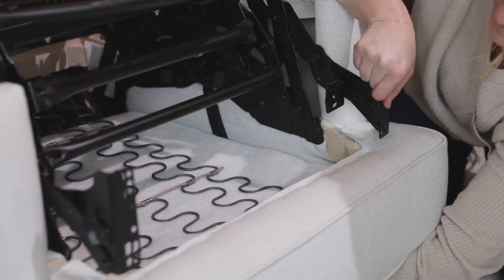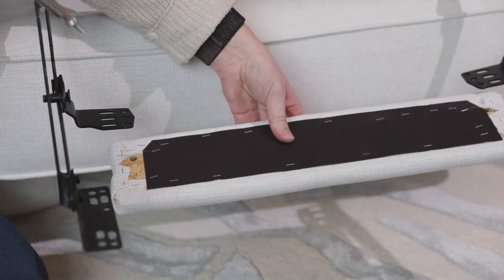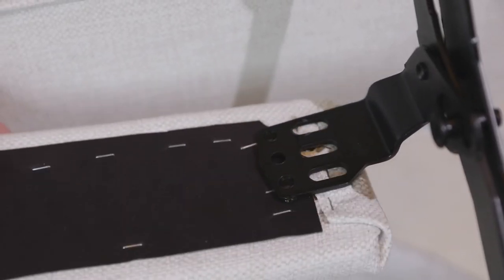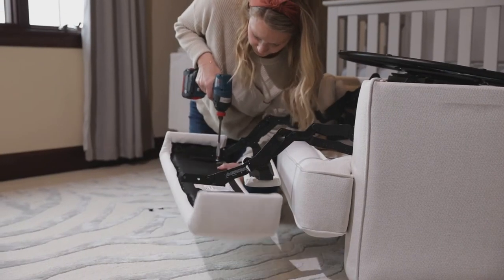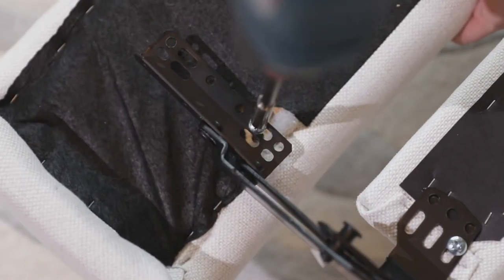Install the footrest to the mechanism with the 2 silver screws. Carefully open the mechanism. Attach the mid ottoman to the mechanism with the 2 silver screws. Attach the footrest to the mechanism with the 2 silver screws and 2 black screws.